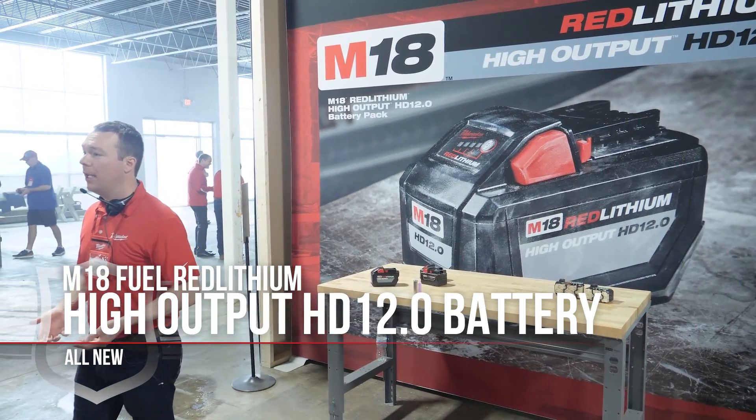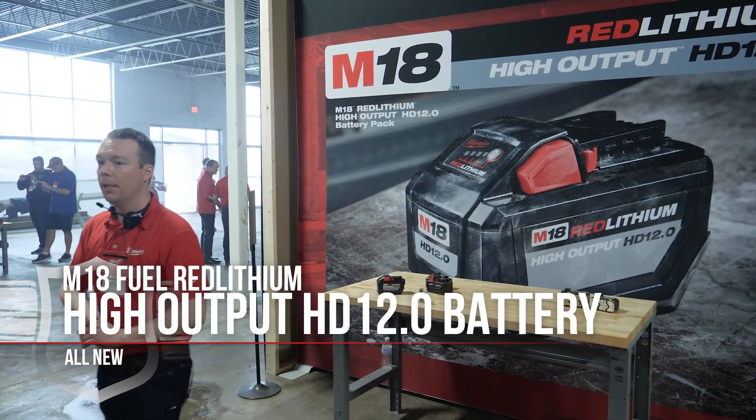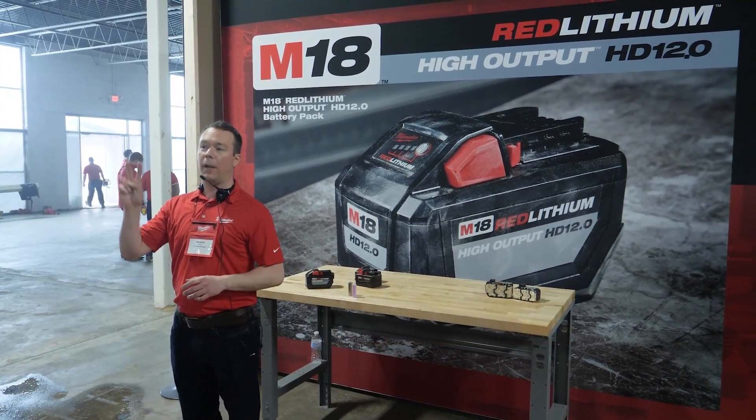These new batteries deliver a 50% increase in power and run 50% cooler than our current M18 Red Lithium batteries. To make this happen, it took two advancements in technology.